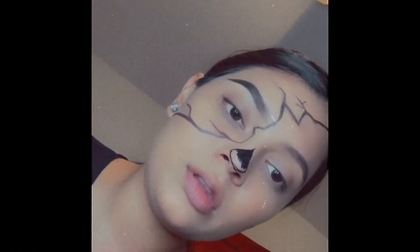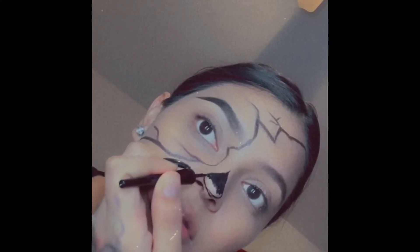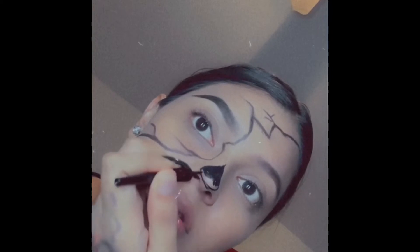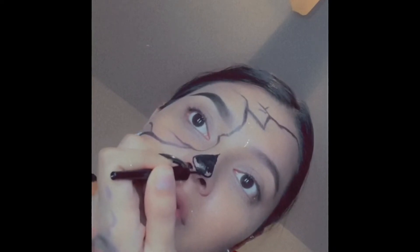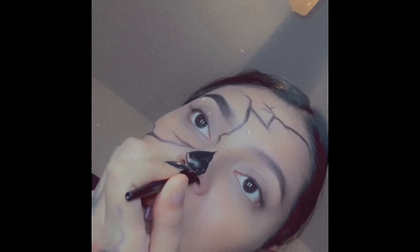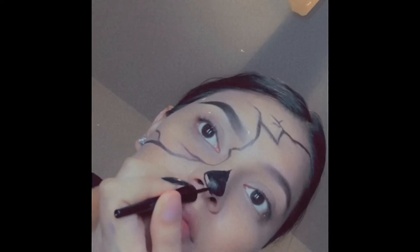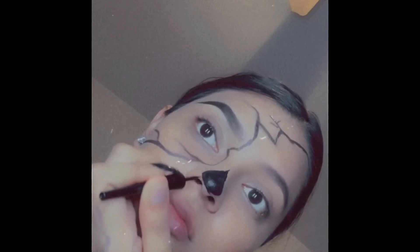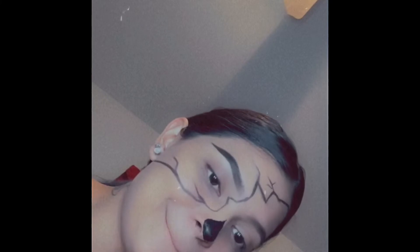For this one I had already done one eyebrow and the little thing in between to separate the two halves. This is going to be a pumpkin look — half my face normal makeup, half pumpkin. I already have my foundation on and my brow done, and right now I'm just filling in the little nose.